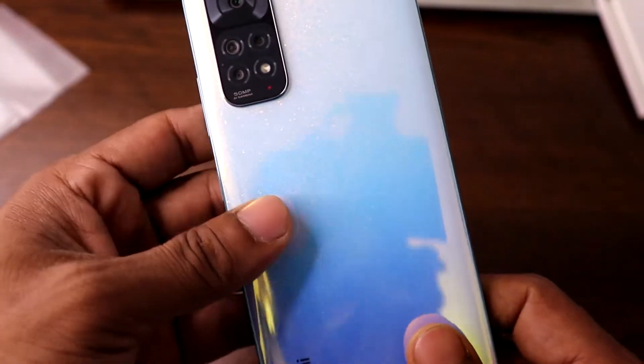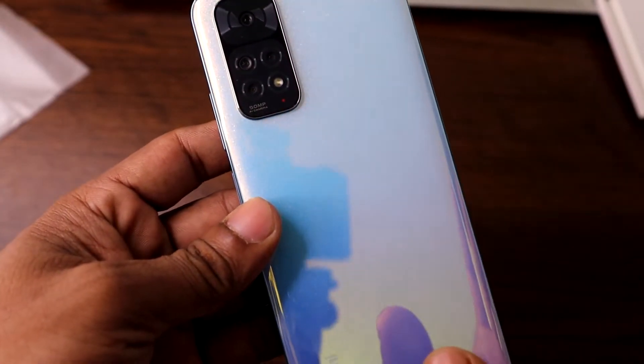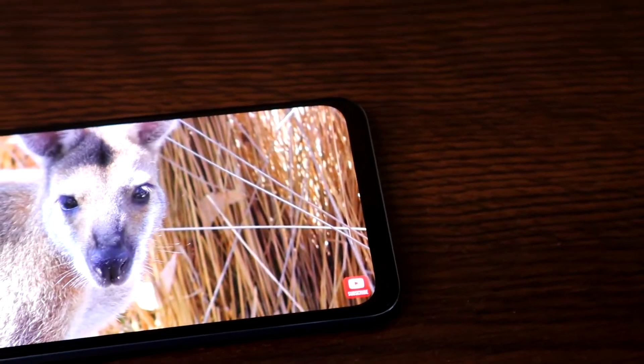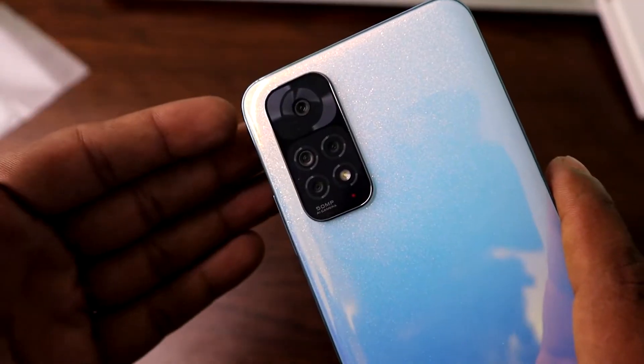The back side is plastic but looks like glass, while the front is protected by Corning Gorilla Glass 3. Now let's talk about the camera — it has an AI-powered quad camera setup.